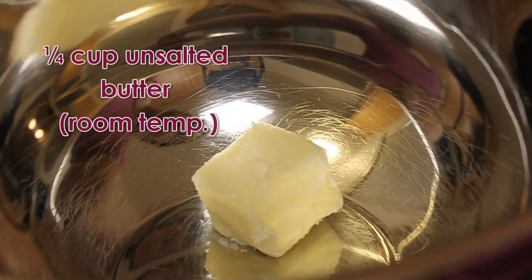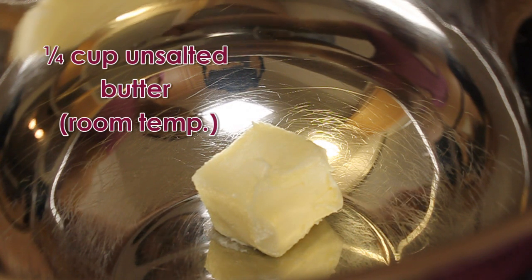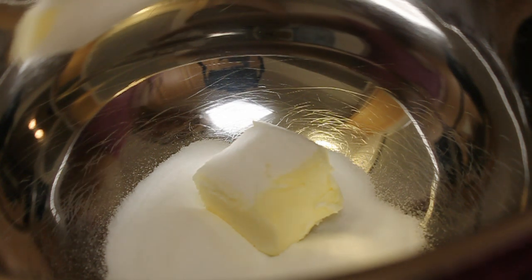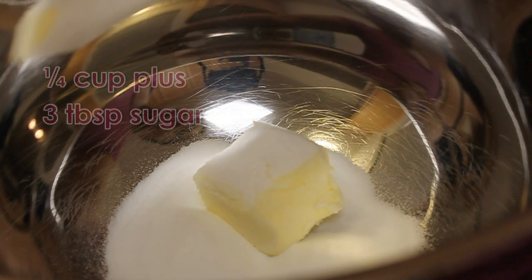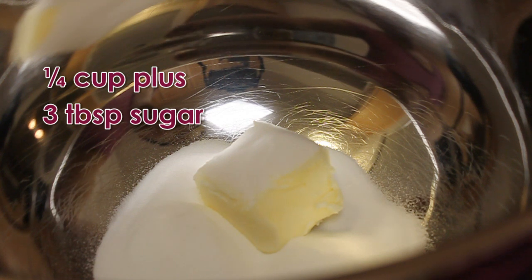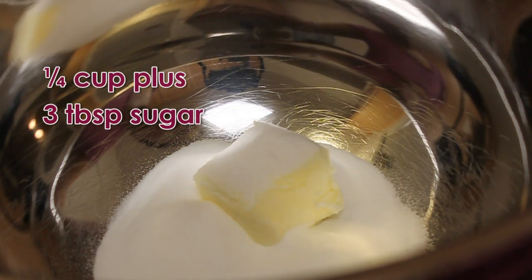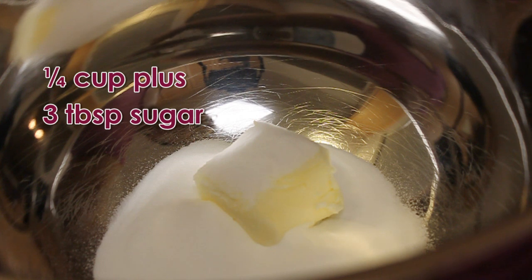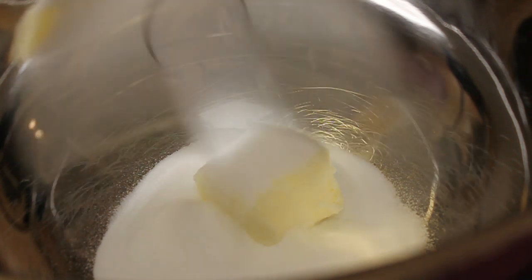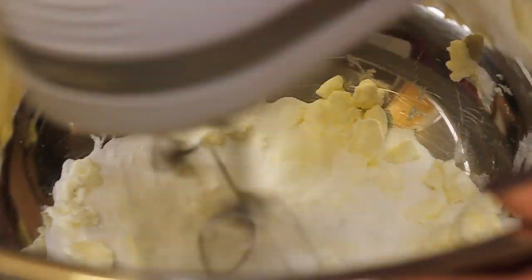In a bowl, add 1/4 cup of unsalted butter at room temperature and add in 1/4 cup of sugar plus an additional 3 more tablespoons. Using an electric mixer, we are going to mix these two ingredients together until creamy.